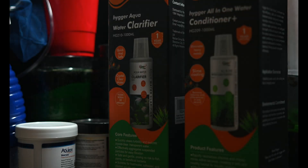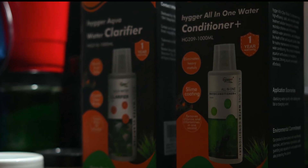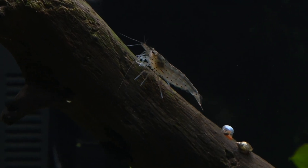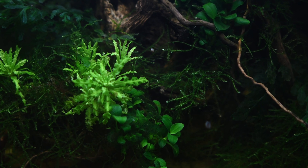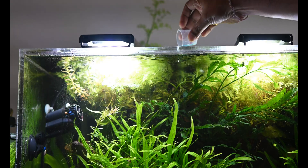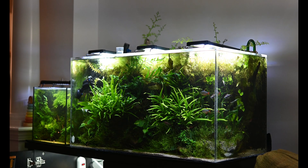Now let's talk about the HG209 water conditioner. Based on my experience, it's just as effective as the water clarifier. I have used it in several planted tanks with a variety of shrimp and fish. The conditioner doesn't just neutralize chlorine or chloramine — it also detoxifies ammonia, nitrite, and even heavy metals. I use it regularly during water changes and whenever I set up a new planted tank. It provides reliable detoxification and keeps the water safe for sensitive aquatic life.